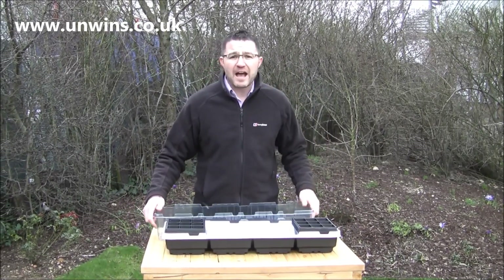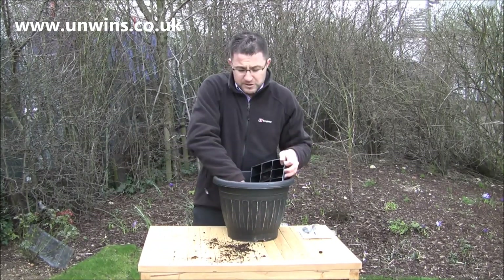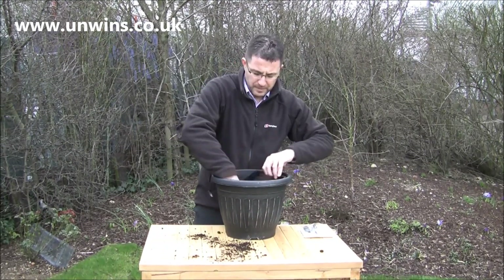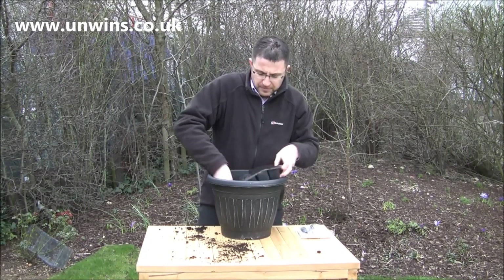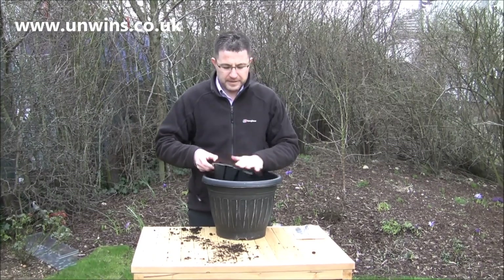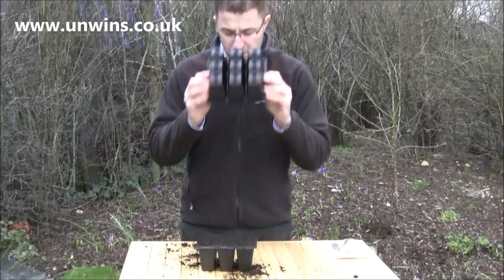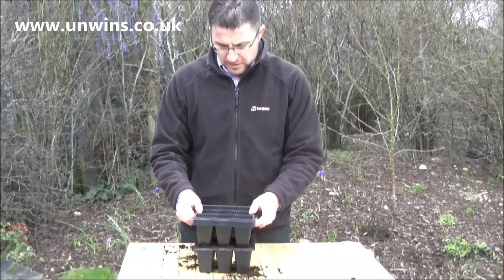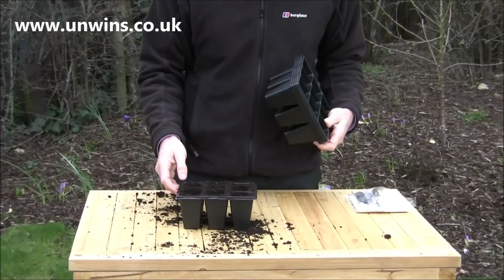So what I'm going to do is show you how to sow some sweet peas. Fill loosely with compost so it spreads around a little bit — fill it loosely, shake it so it's level and then just lightly firm. Grab the base of another pot, another cell, just lightly firm it in. This creates a small indent, perfect for the seeds.